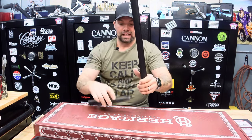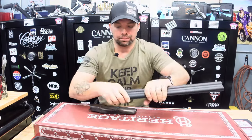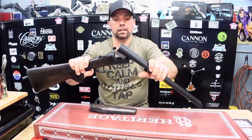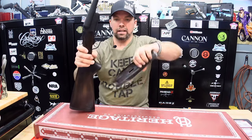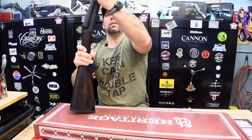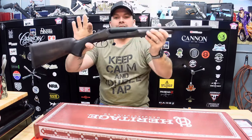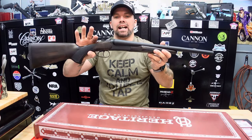We'll go ahead and put it together — very simple steps. You take off your hand guard, take your stock, fit your barrels into there, lock it into place, and then fit the hand grip right back in. And there you have it — the Heritage Badlander 12 gauge side by side.